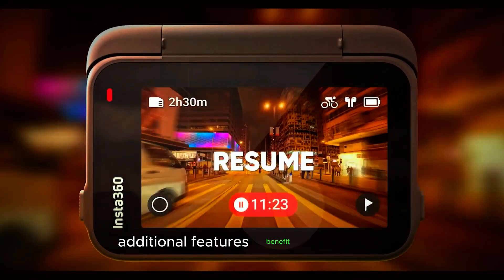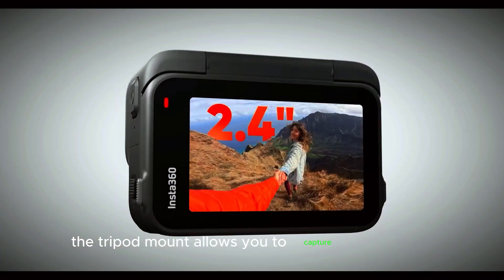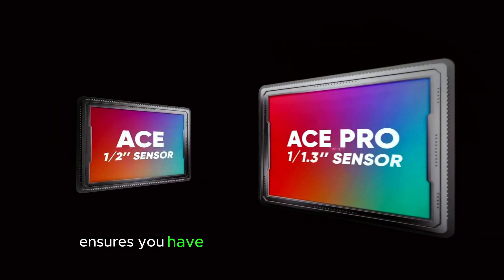Additional features. Benefit from a tripod-mountable design for versatile shooting options, and enjoy the flexibility of expanding storage with a microSD slot. The tripod mount allows you to capture stable shots for time-lapses, long exposures, and other creative techniques, while the expandable storage ensures you have enough space for your footage.